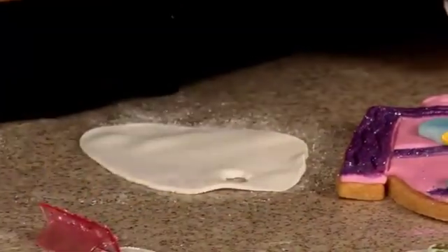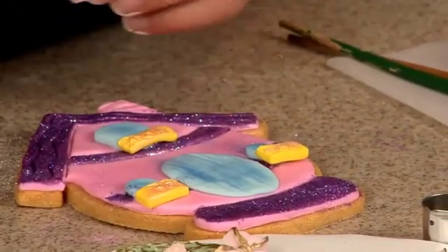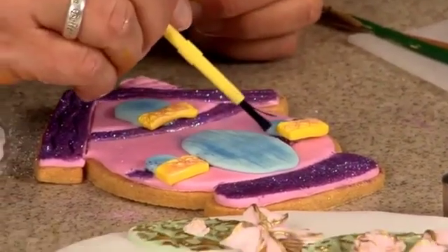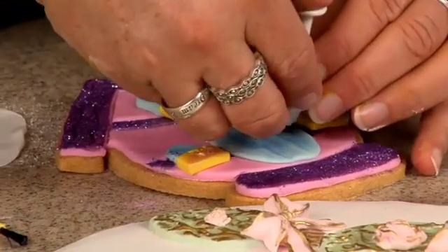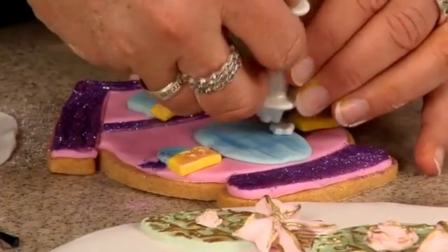I can put a tiny bit of water here, here, here, and a doorknob. I originally did it yellow on that other one, but I think I want it white so it matches.